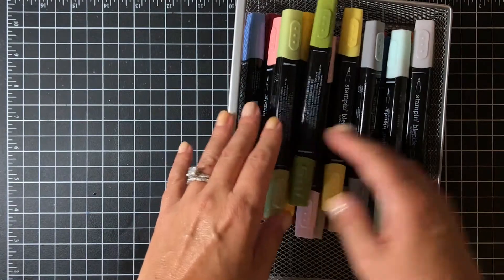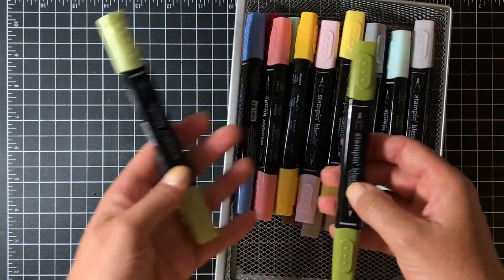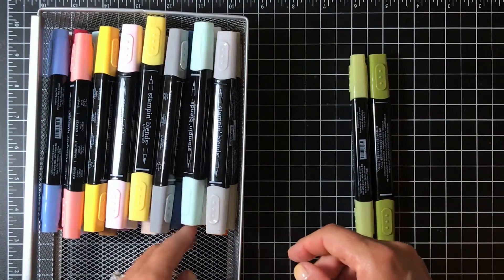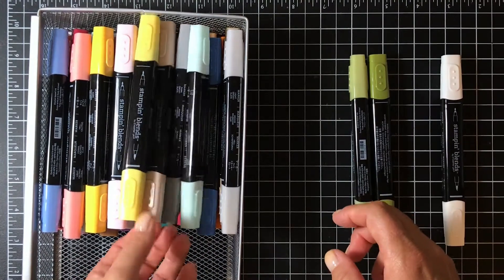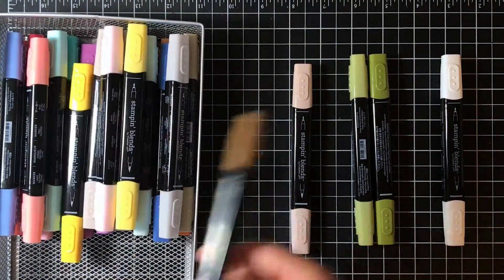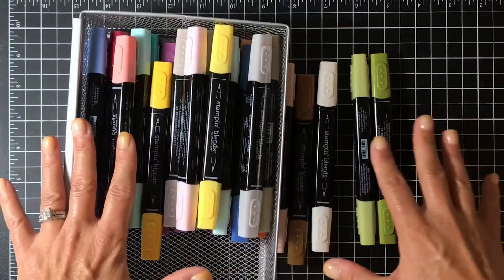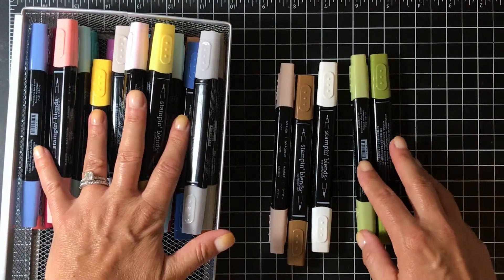You can buy these individually or in a combo pack. This for instance is Old Olive - you can buy each marker on its own or in a combo pack. There are 12 colors like this, and then there are three additional markers you can buy: the color lifter, and two skin tones. Here is the ivory skin tone and the bronze skin tone. These are sold individually, so you have to buy each one separate - they don't come in a pack. Or you can buy the entire suite of markers all at once, getting all 12 colors and the three additional markers.